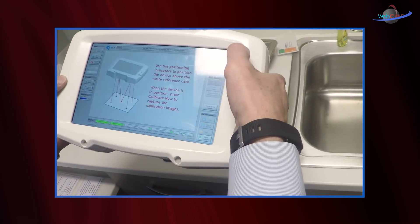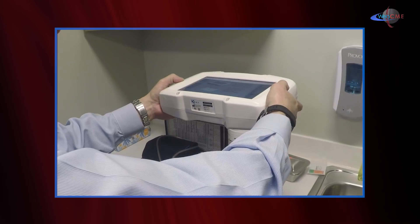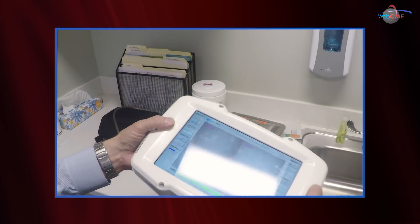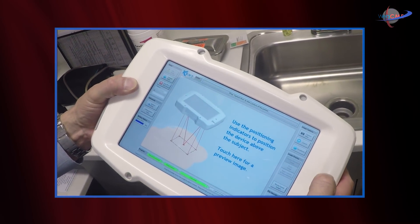I'd like to demonstrate how easy this technology is and what kind of results this technology can bring to your practice. Here is the camera, very easy to use. We're going to go ahead and calibrate. Calibration is performed like this — you have a white field to bring the cursors together and shoot just like that. You then accept the calibration and you're ready to go.